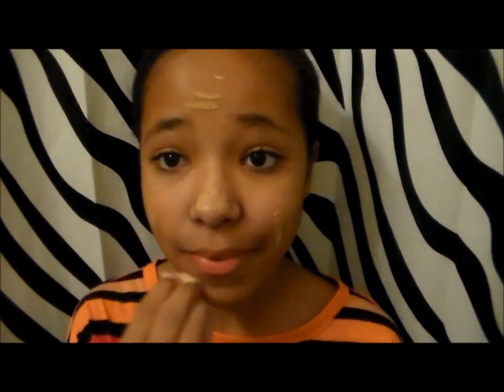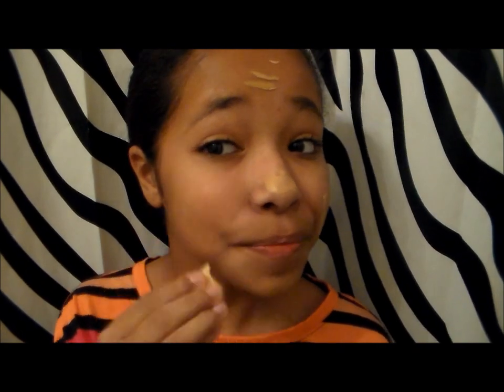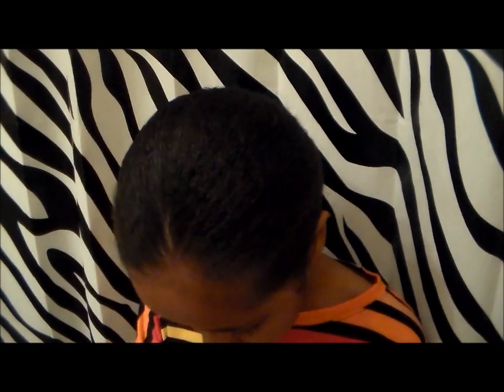I'm just going to blend it out with a brush. And to cover up any imperfections, put on concealer. Now I'm going to be taking my L.A. Colors powder and I'm just going to set all of my face with my powder brush.